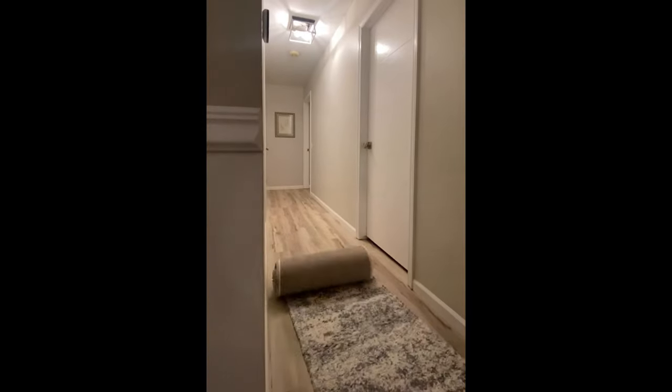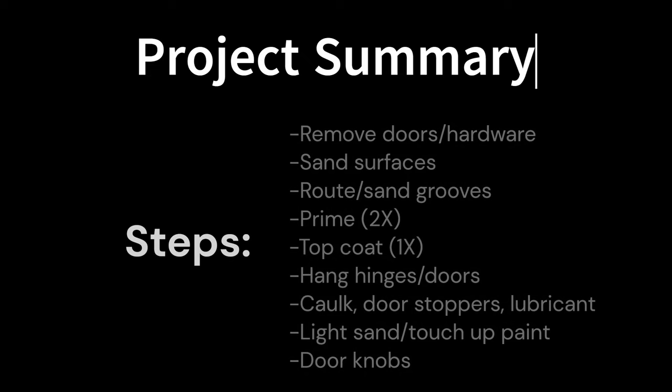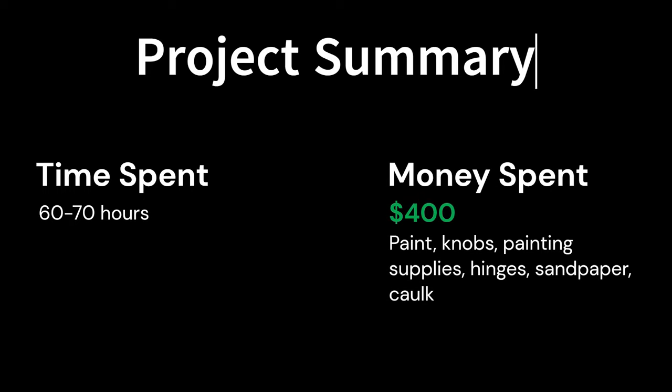Now it's almost time to roll out the not-so-red carpet, but before the final product I'll give a quick recap to summarize just in case you want to take a screenshot. Here was the general progression of the project. I probably spent between 60 to 70 hours overall, painting being the most time consuming phase, and I spent around $400 — most of that going towards paint and new doorknobs — much better than dropping a few thousand on brand new doors. Now for the more satisfying portion of the video: the big reveal. If only I knew how to take better pictures and footage — we'll save that for next time.